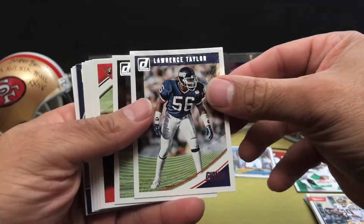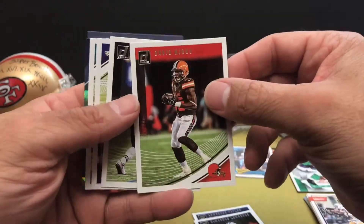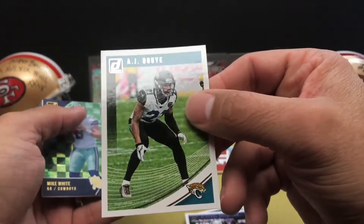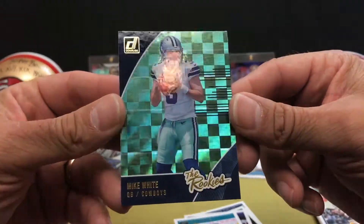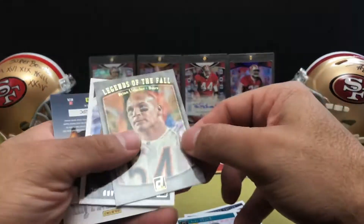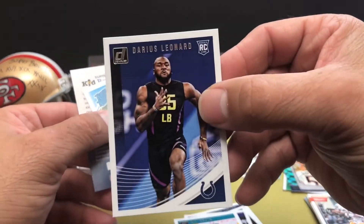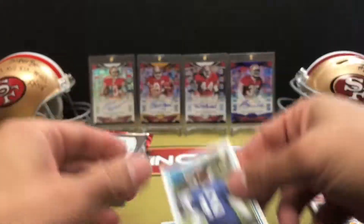Moving on to 2018 Donruss. We've got Lawrence Taylor, Demarcus Lawrence, David Njoku, Malcolm Butler, Michael Crabtree, A.J. Boye, and then rookies Mike White. We've got Legends of the Fall with Brian Urlacher, Darius Leonard rookie, and then a rated rookie for John Kelly.